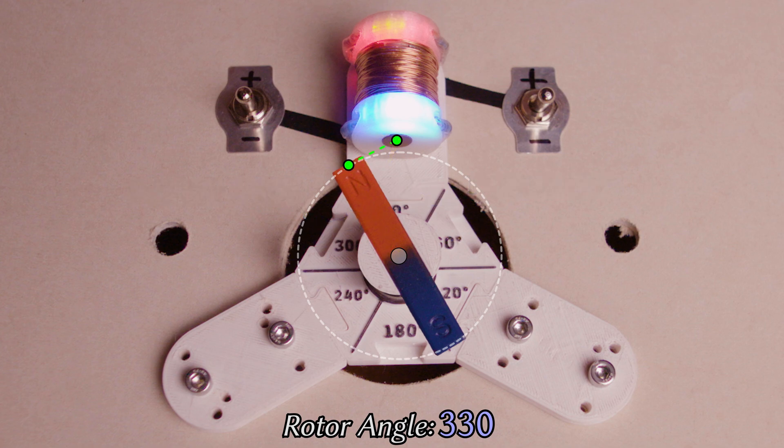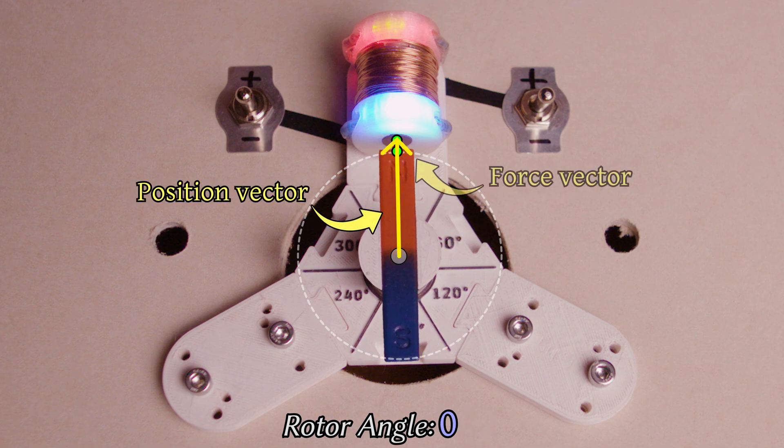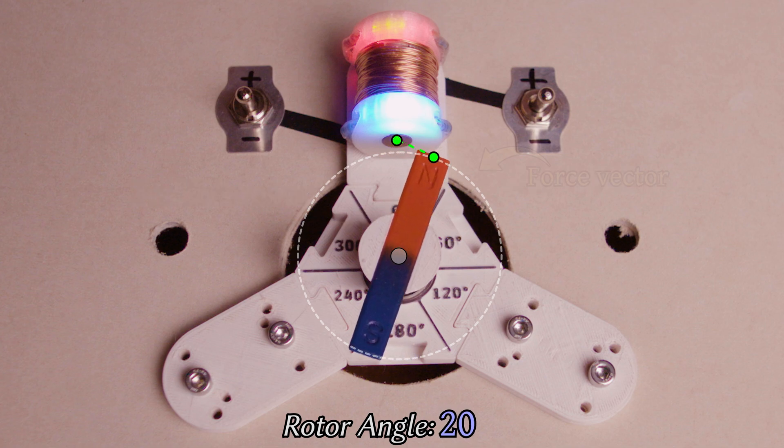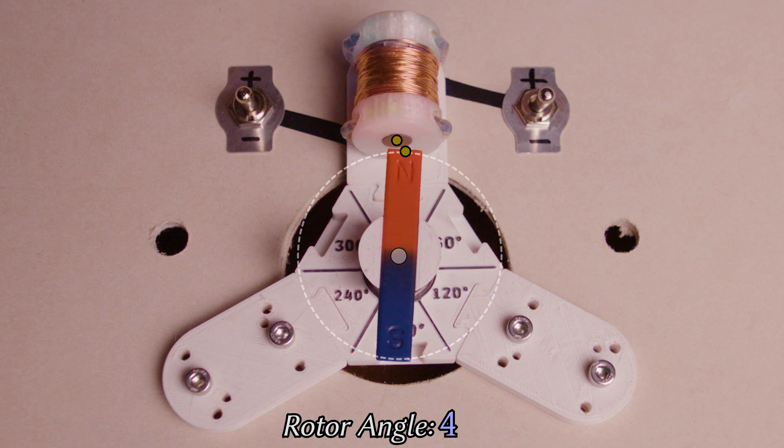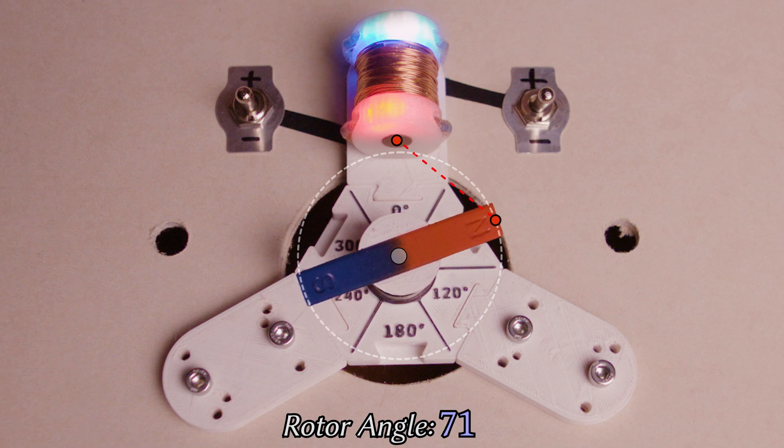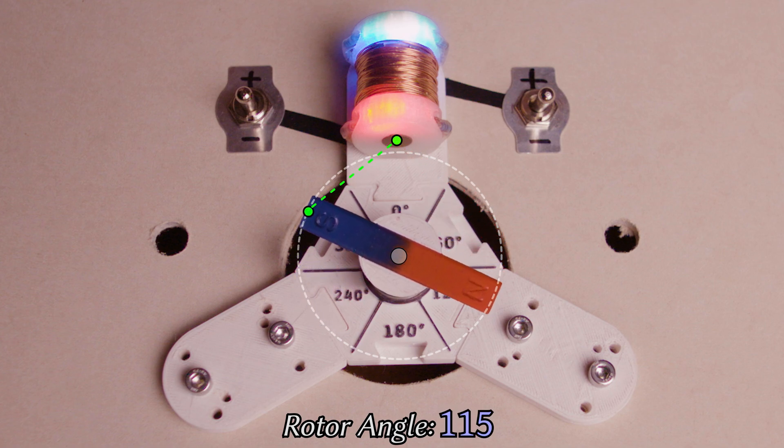Super exciting stuff! Now, as the rotor reaches top dead centre, our force vector points straight through our axis of rotation. This means that no torque is produced, but rather friction and bending forces are increased — a very unhelpful outcome. As the angular momentum carries our rotor onwards, our electromagnet begins to apply a braking force, which stops the rotor and then begins to pull it backwards. Without commutation, this is as far as our motor is ever going to get. So, to do it properly, we need to cut the power before our rotor reaches top dead centre, then swap the polarity shortly after. The two like poles repel, then the north and south poles attract, and the cycle continues.